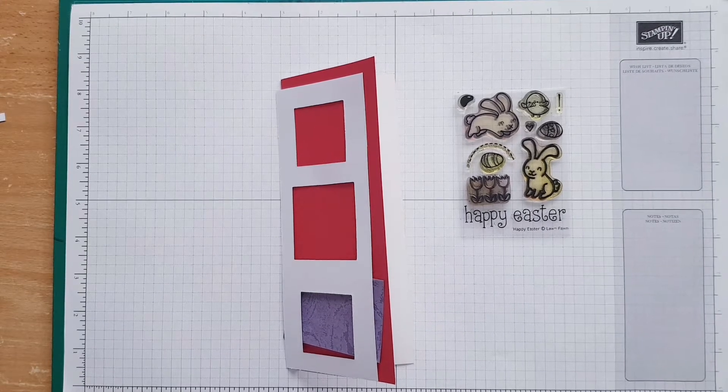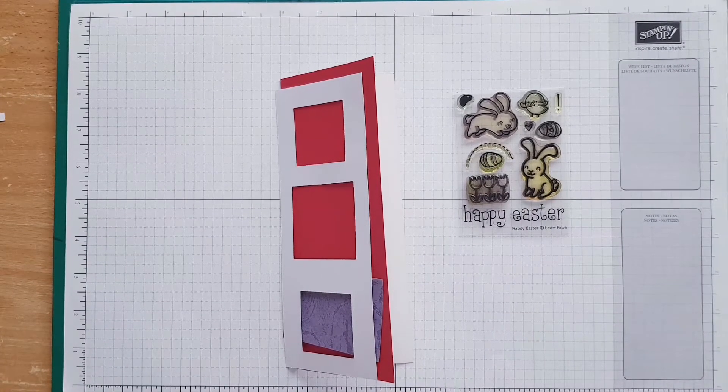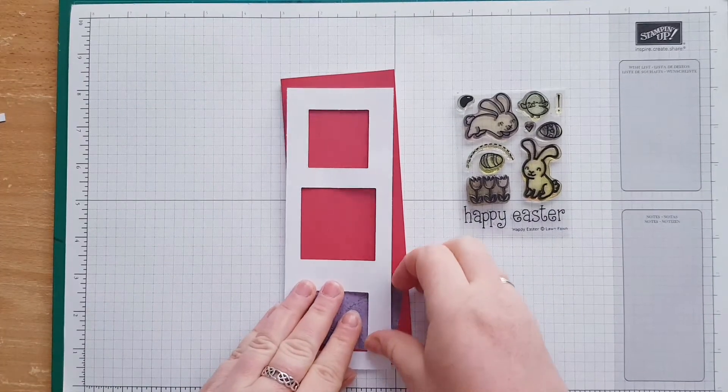Hey guys, we are going to make another card with Easter, of course. We are going to create something very special and I decided to have squares today.